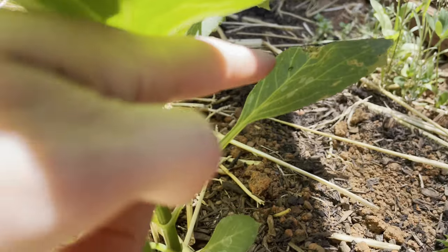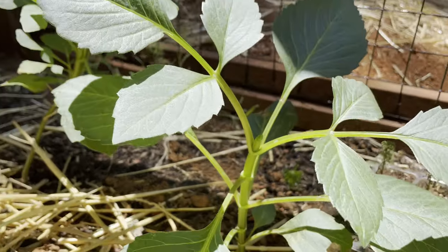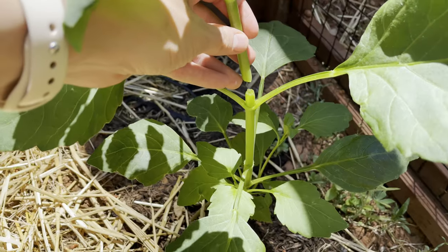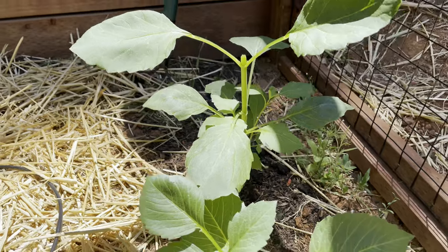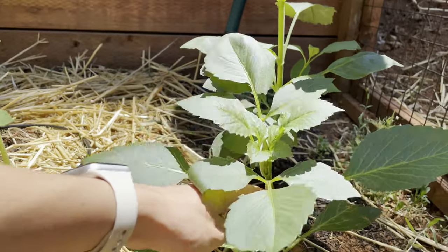So you'd count one, two, three, four, or five, then cut. When you top the plant, you are essentially telling it to stop sending energy to that center growth and to start sending it to those side laterals, which in turn means more stems, more flowers, and a rounder, fuller bush.